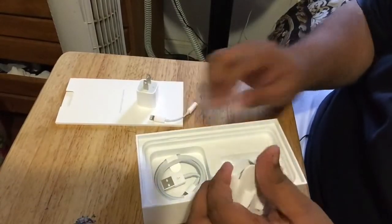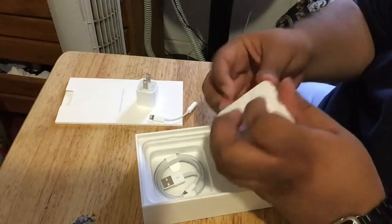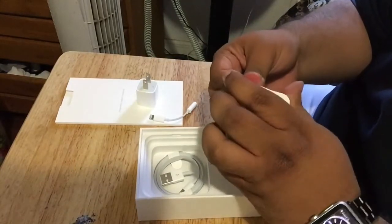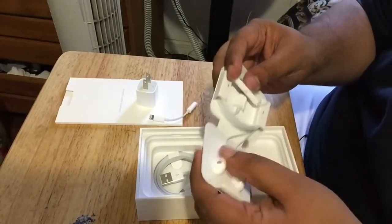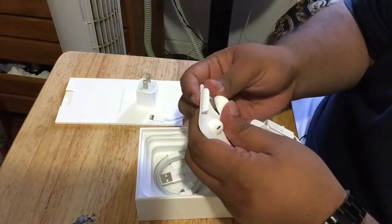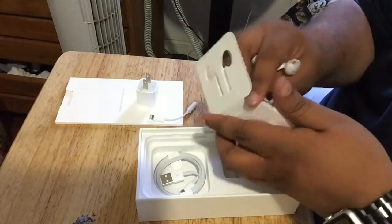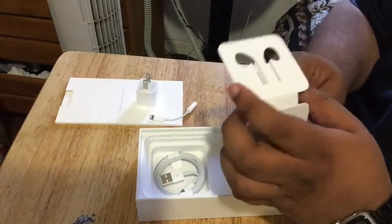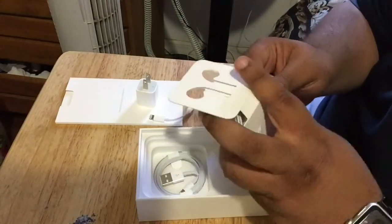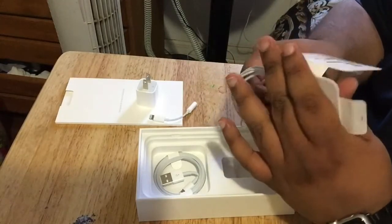Let me put that aside and rip open this packaging. There we go — that's more like it. Here are the lightning EarPods, which I'm probably going to use because I liked them when I unboxed them the first time. They're actually pretty cool. Let me rip this other side open too.